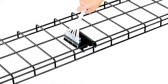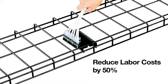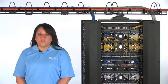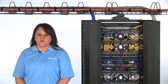The Panduit WireGrid system has been proven to reduce labor costs by 50% when compared to typical wire basket and ladder rack products. As a result of these features, WireGrid is the ideal choice for routing cables in your telecommunications room or data center. For more information, please visit www.panduit.com or contact your local distributor. Thank you.